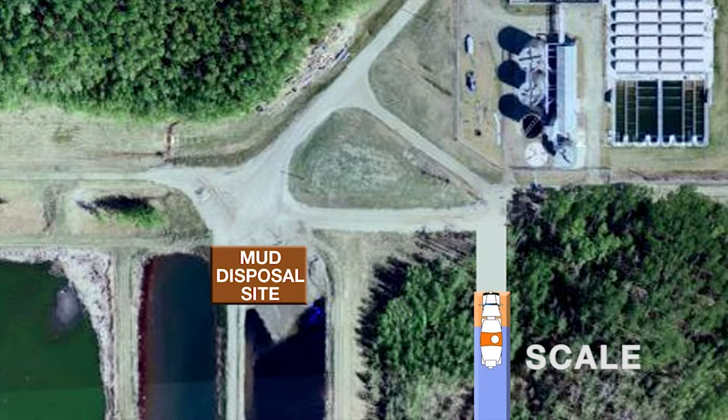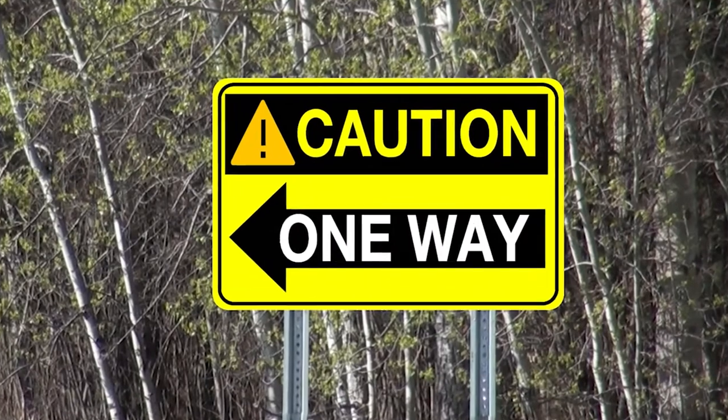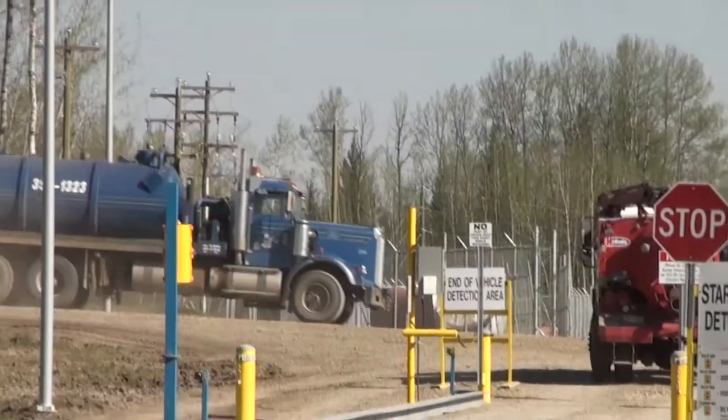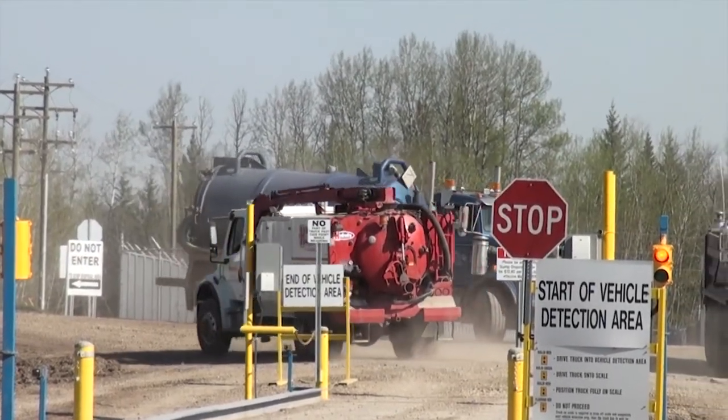After successfully scanning your card, record your inbound wait before proceeding to the sump area. Continue to the mud disposal site by taking the one-way road to the sump road. Please use extra care when traveling to and from the mud disposal site and ensure you are taking the correct one-way road by observing the posted signs.